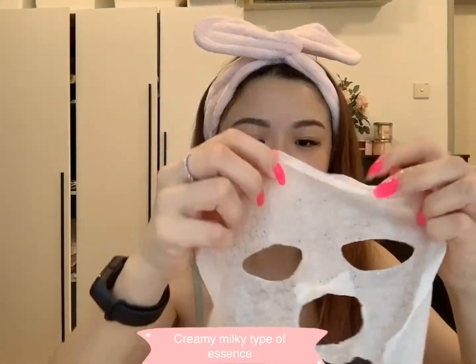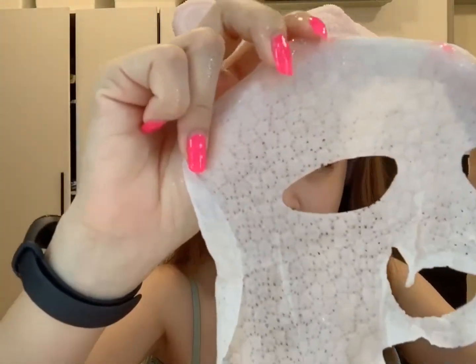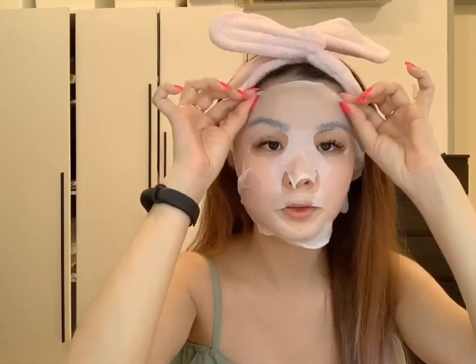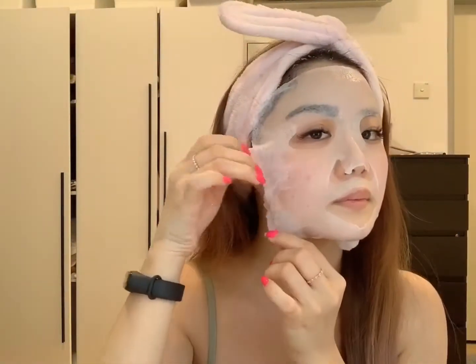So it's a sheet mask and it's really like a creamy milky type of texture — it's not like serum, it's creamy milky. And if you can see this is the texture of the sheet mask. For those of you who have a big face like me, this is perfect for you. It really covered every single corner of the face.